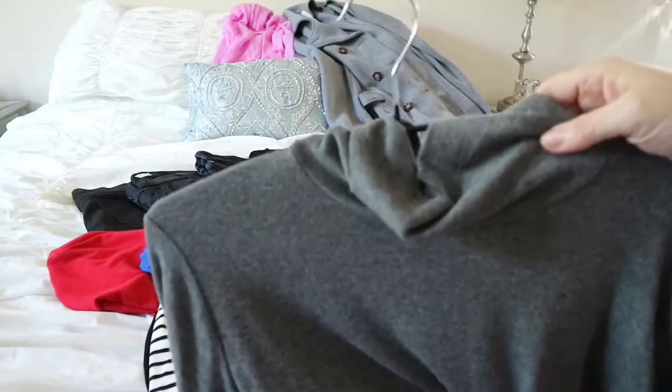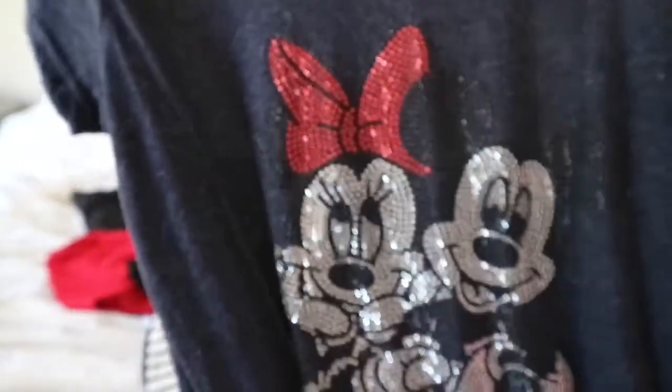I'm also taking 10 long sleeve shirts and four short sleeve shirts, because the temperatures in Paris for this time of year are between 40 and 60 degrees and April can be quite rainy, so I want to just be prepared for anything.